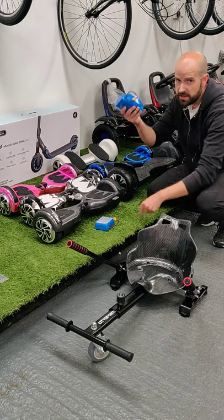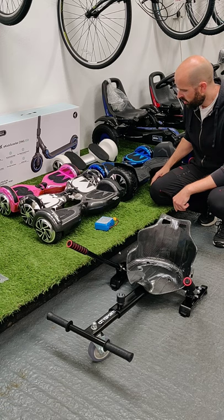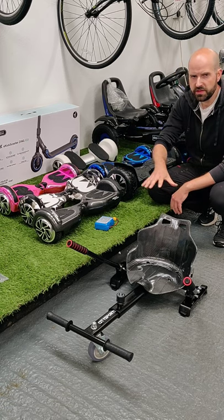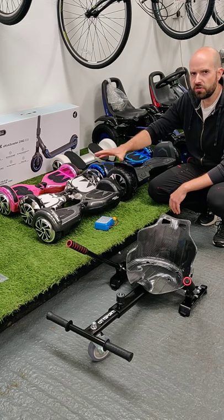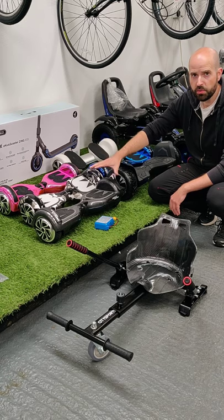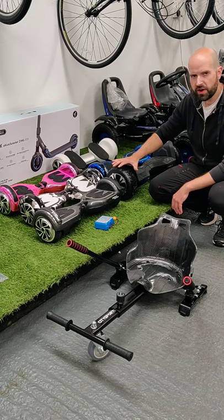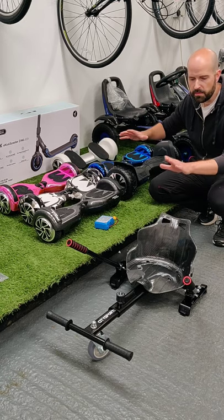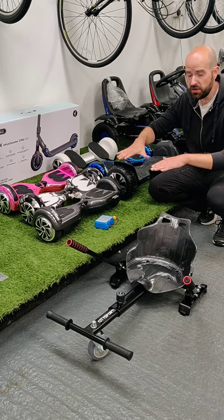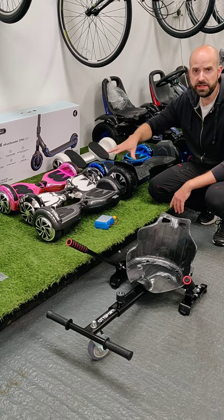Run time on the 6.5 with the attachment is about half an hour to 40 minutes, really depending on how confident the child is on the board. The 8.5 gets up into that one-hour run time with the attachment. But if they're using the boards as they should — standing on them — you're talking all day or a couple of days' play.